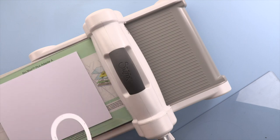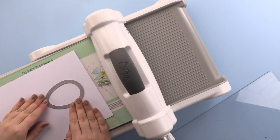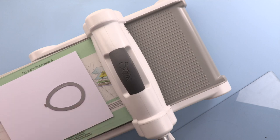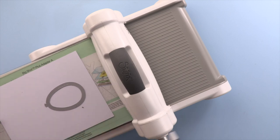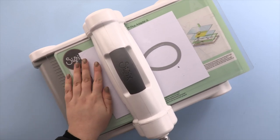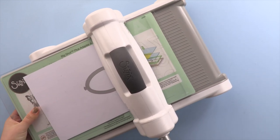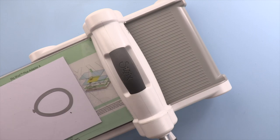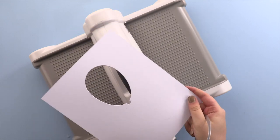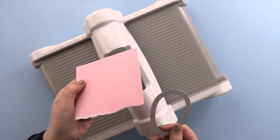I've got some white card — this is going to be your balloon. You're just going to place the die piece down where you'd like your balloon, put your plate on top, and then cut. Once you've got that cut, pop it to the side, and then you're going to use this die piece again and cut this out with pink card.